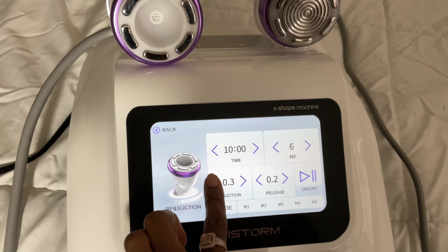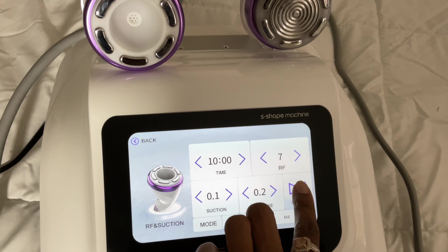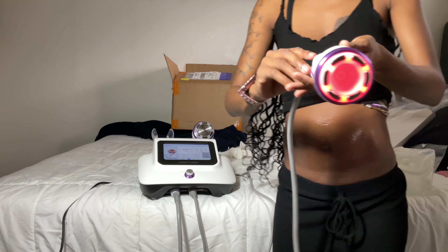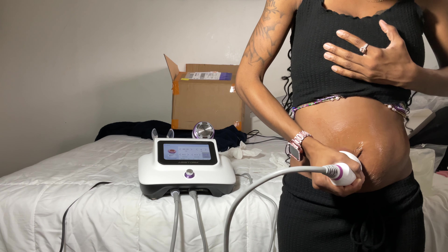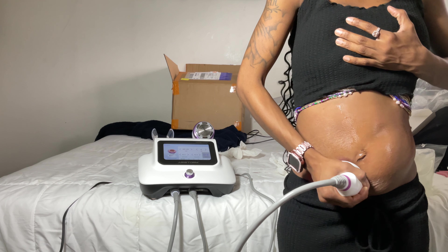Next we're moving to the vacuum. I pressed RF and suction, set suction to 0.1, release to 0.2, and radio frequency up to 7 so it's not too hot. I'm doing this for a runtime of 10 minutes. Put a light layer of gel — don't put too much when using the vacuum because it will interfere. Now I'm sucking and releasing, going straight down.